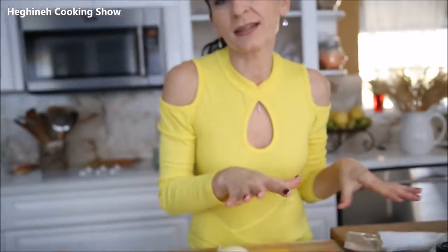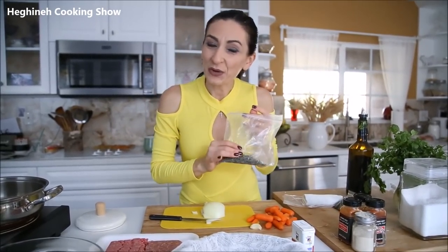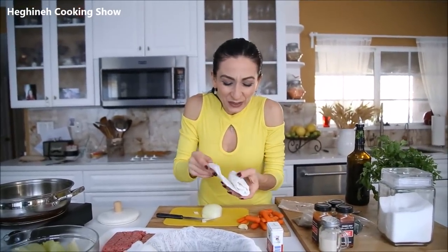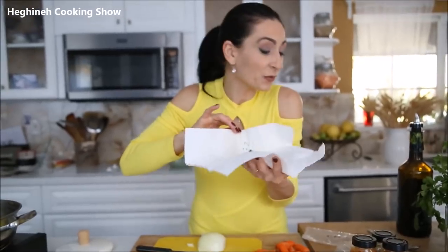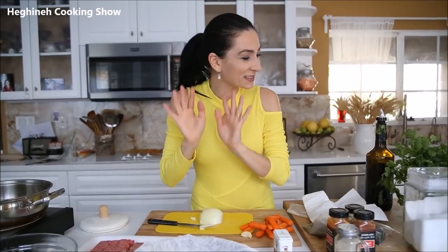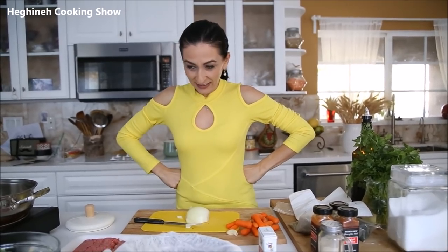I also have smoked paprika — not essential but I'm going to use it. For herbs, us Armenians love using dried herbs. This is basically a kind of tolma made in a very original way. I have dried basil that I dried myself, dried dill — you can use fresh ones just as well — and a little bit of dry savory, called 'citron' in Armenian. It's from the rosemary family but completely different, very fragrant, and pairs very well with meats. I'll also use coriander, parsley, and salt.